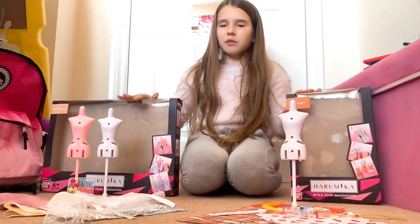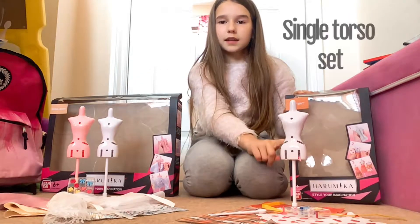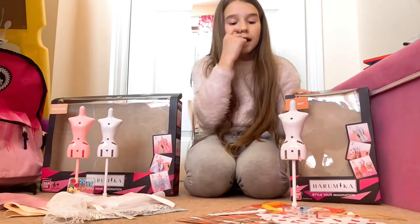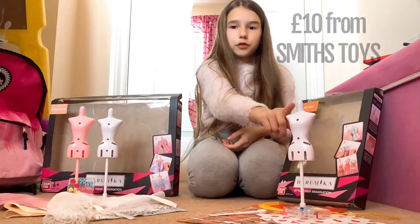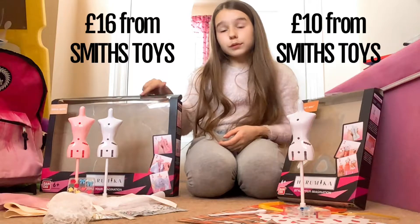I think you can get about 10 different packs of these. This is a single torso set and that is a double torso set. In the double one you get two mannequins and six pieces of fabric, and in the single torso you get three pieces of fabric. This one is £10 from Smith Toys and this one was £16 from Smith Toys.